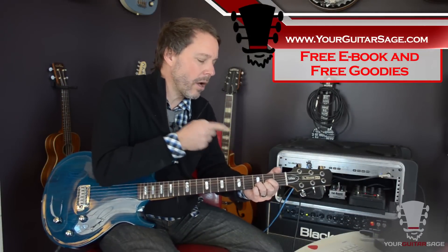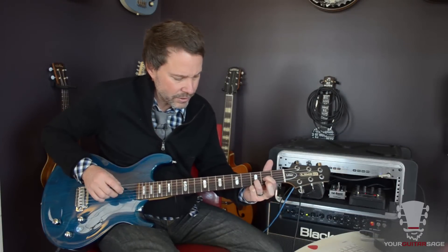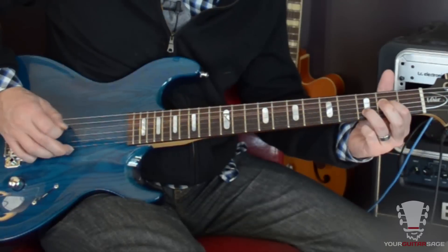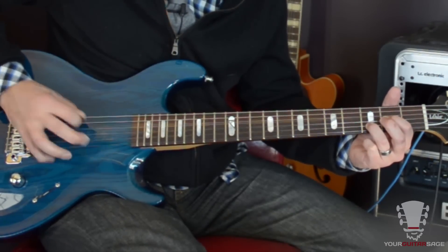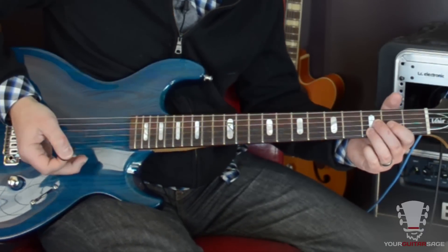Otherwise, we're building the licks off of these. So the first bit, you're just going to be playing strings 2, 3, and 4. You won't even play that high note there. You're going to hit that D note twice. And I'm muting it there.